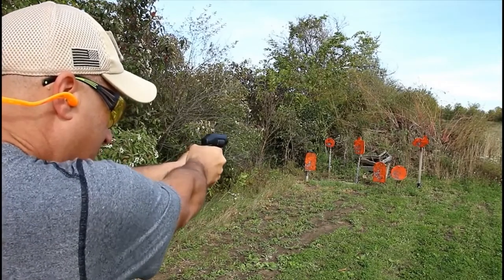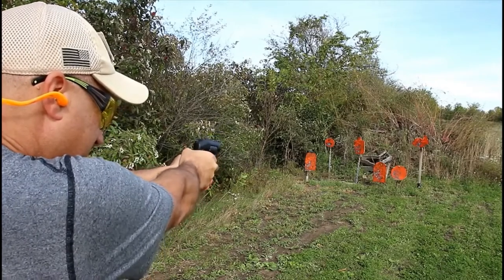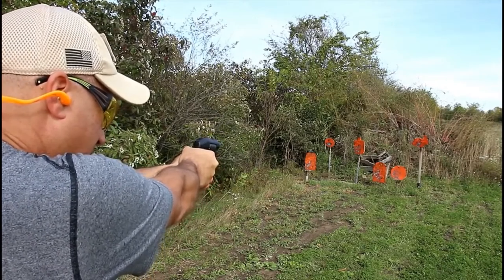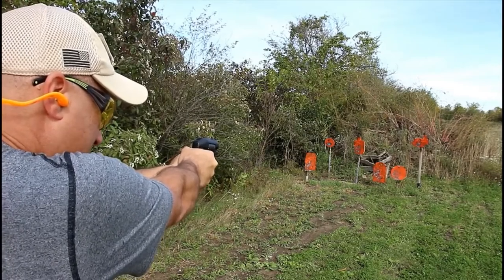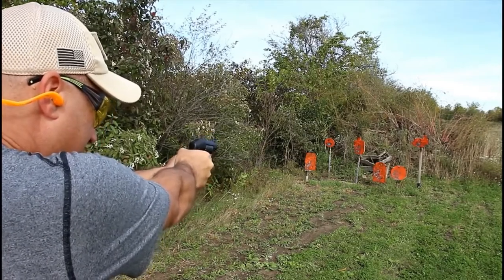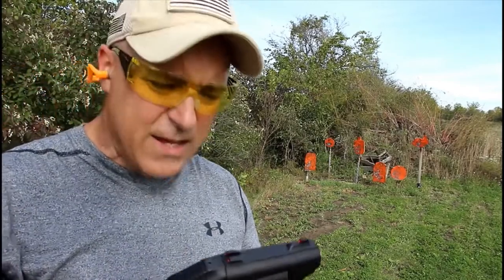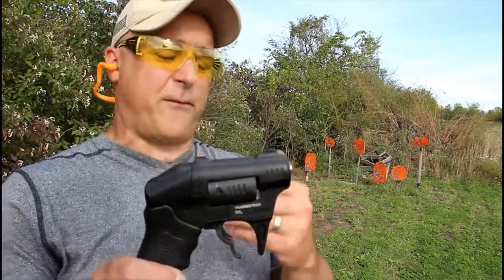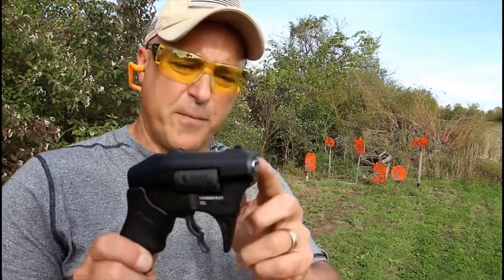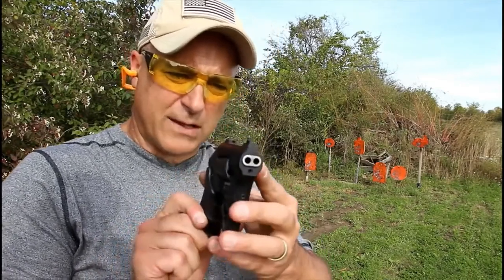I missed — not exactly sure... there we go, I think I got it now. So from approximately 10 yards, you're not going to get the greatest accuracy. I could have told you that before I even tried with inch and a quarter long barrels. Let's get a little closer.